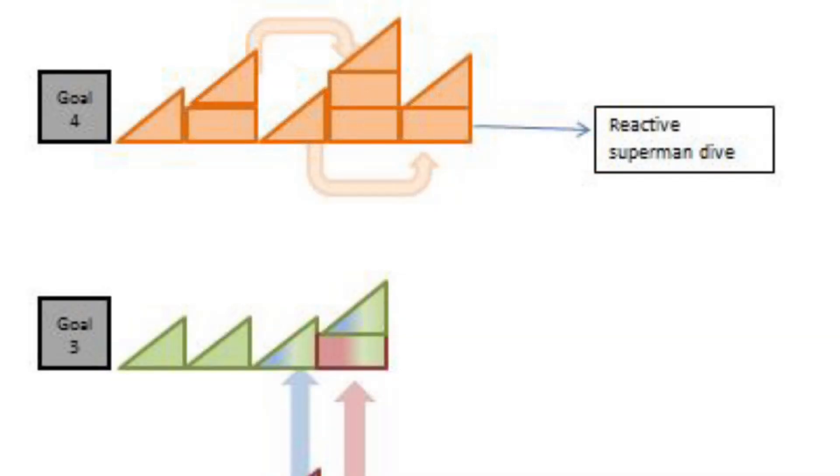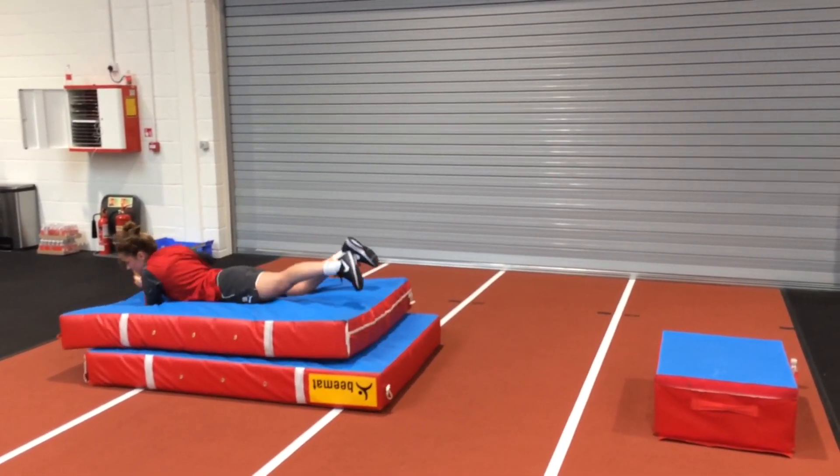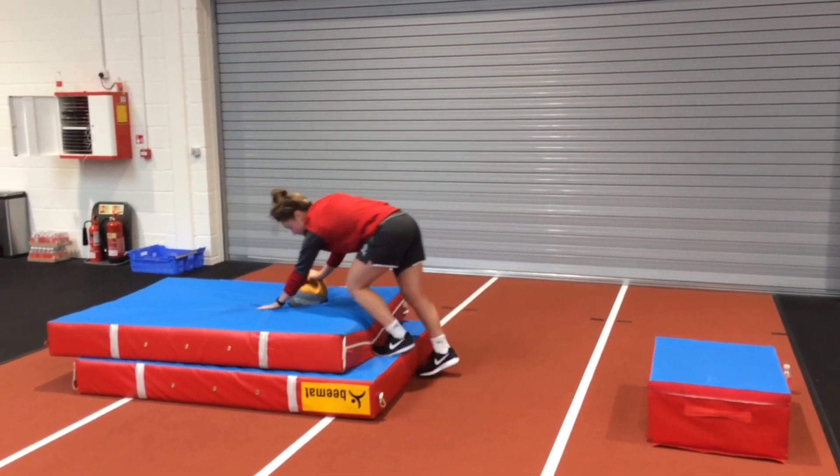Different exercises from within the same goal are combined here. The reactive step down is combined with the superman dive to add propulsion to the rate of force development.